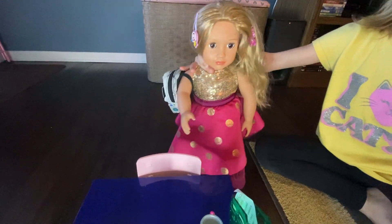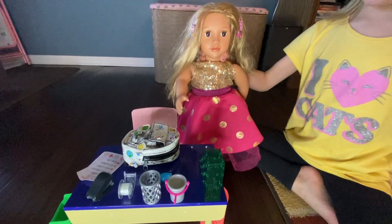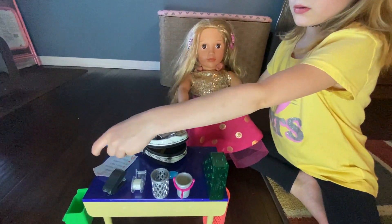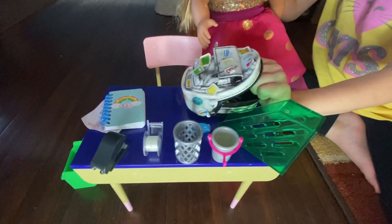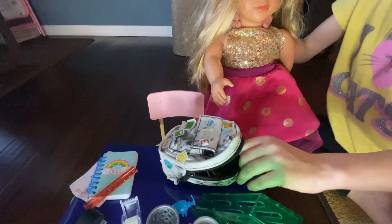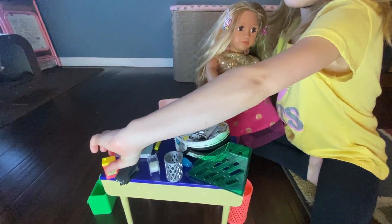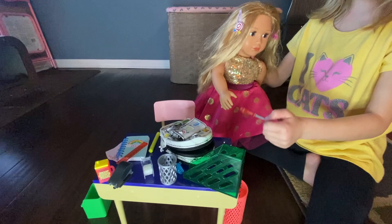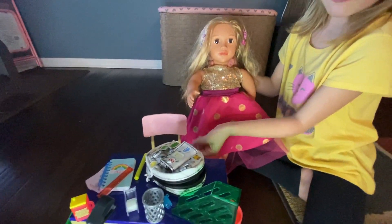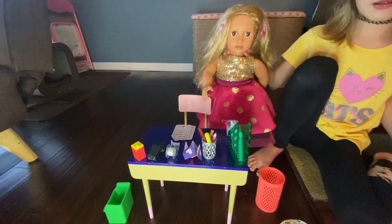All right, this must be my desk. Take off my backpack and put it on my desk. Now let's take everything out of my backpack: my notebook, my ruler — I love sparkly things so I got a sparkly ruler — my marker. All right, now I have my water bottle, let's put that over here. My scissors — all right, let's put that on my desk. My pencil, right there.